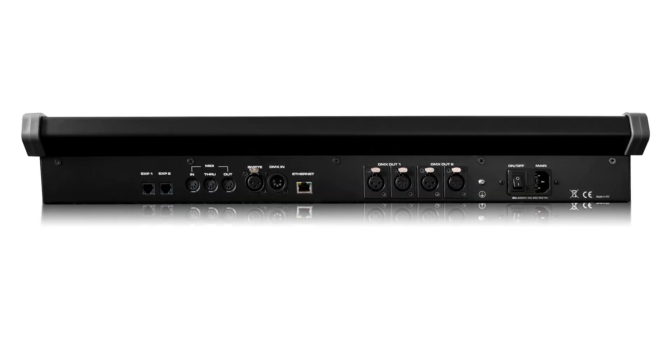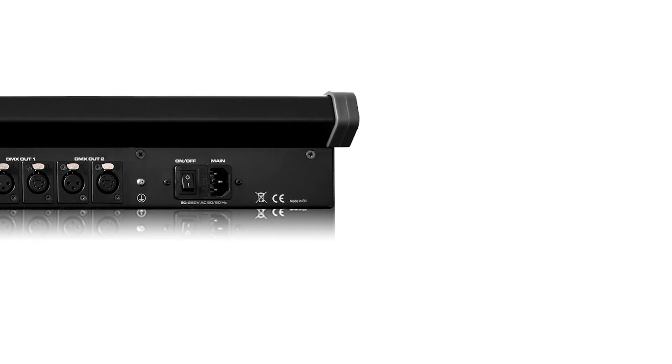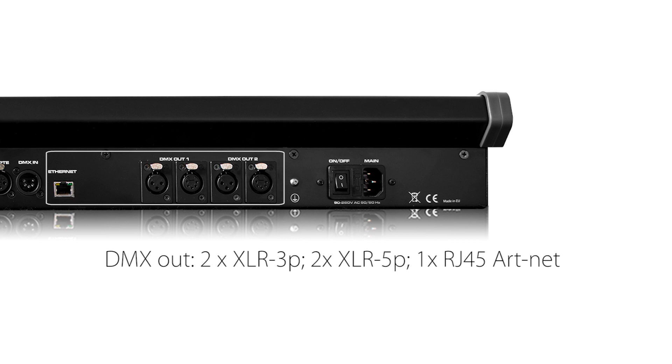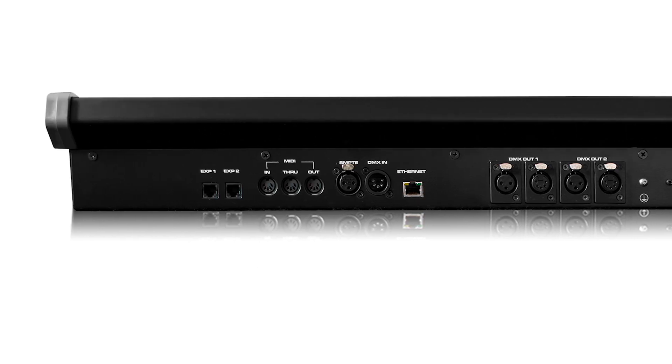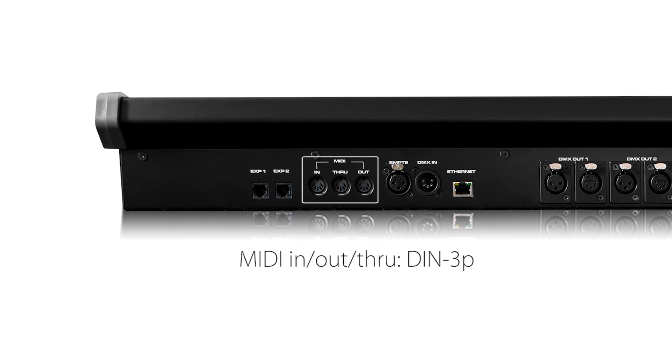Chapter 2, Connections. All connections are placed on the rear side. AC power input. Universe 1 and Universe 2 outputs through XLR 3-pin and 5-pin connectors. 6 DMX universes over ArtNet output. DMX in. SMPTE input. MIDI in, out, and through.